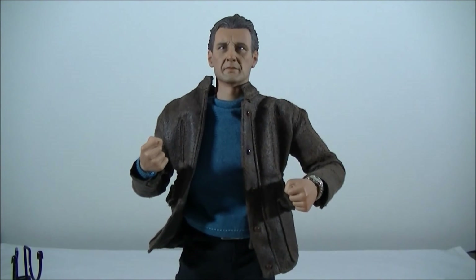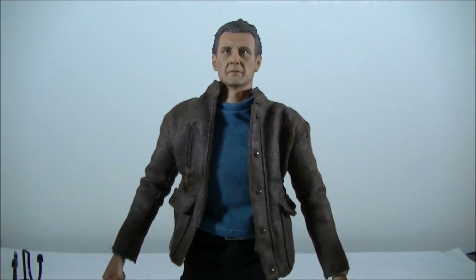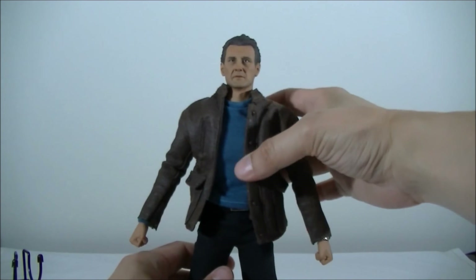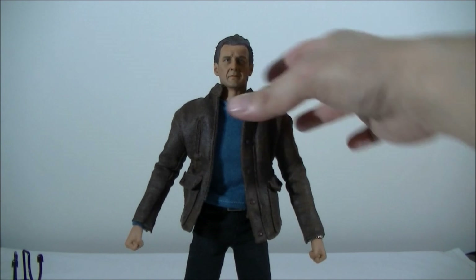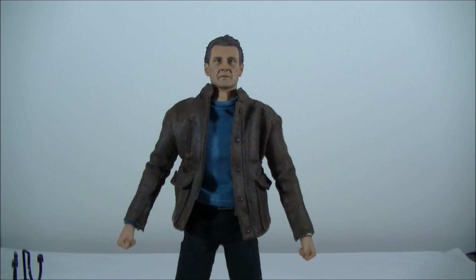That's pretty much it for Liam Neeson from Run All Night. If you're looking for a fairly affordable figure at $115 and you're a fan of Liam Neeson or the movie, I'd definitely recommend checking out the Toys Power website. They've also teased their next figure — an officially licensed Michael Jackson from one of his most iconic concert series — and that head sculpt looks pretty spot on. They're starting to ramp things up at Toys Power, so hopefully they'll do a great job.